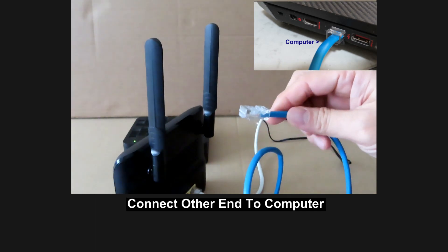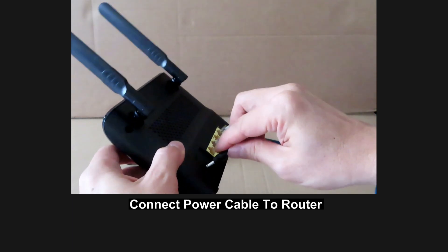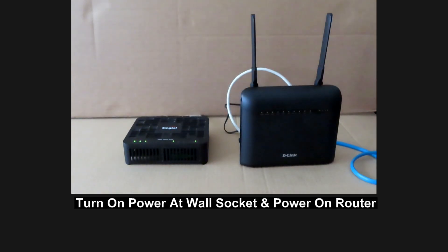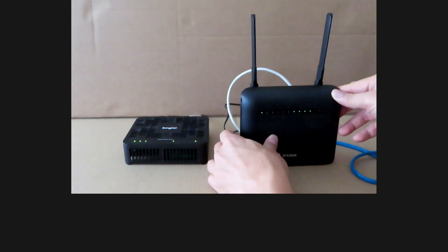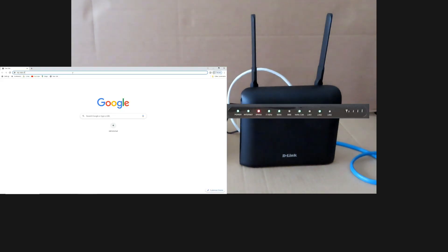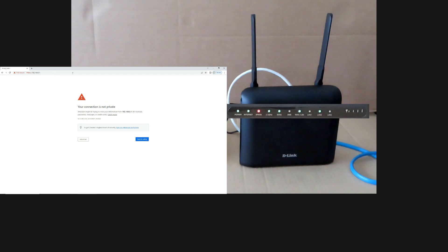Next, use the LAN cable that comes in the box and plug it into any of the LAN ports on the router. Plug the other end of the LAN cable into your computer. Finally, plug in the power cable into the power port on your router. Turn on the power at the wall socket and turn on the router. Once your router is powered up, open the browser on the computer and key in the IP address 192.168.0.1. If you get a 'connection is not private' warning, go to Advanced and proceed.